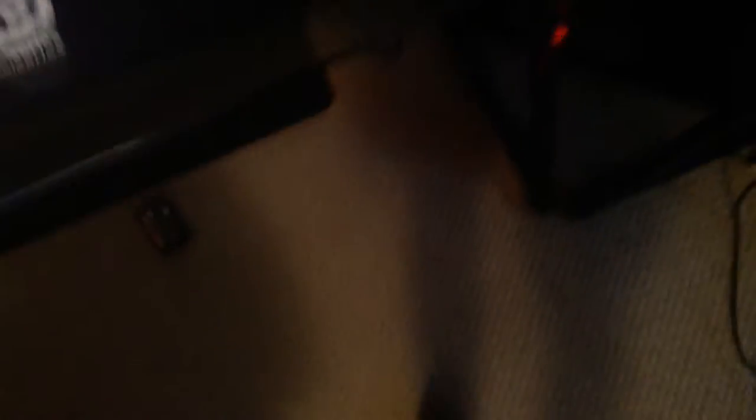I got my new PC, and I also got this nice little SteelSeries QCK mousepad. Because I don't have CSGO at the moment, it's pretty cool — it just came in.